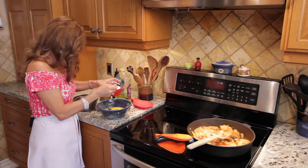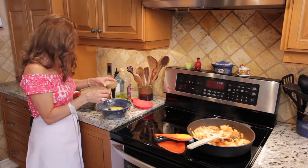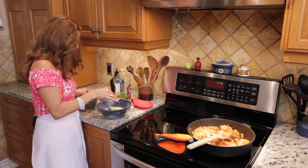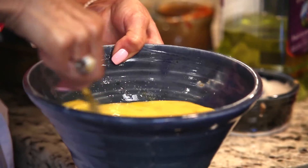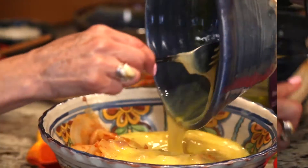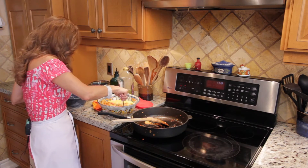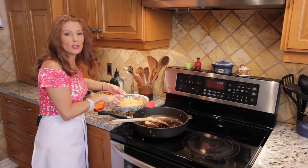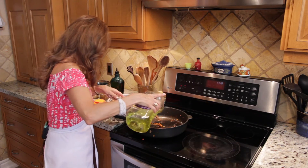I'm going to beat the eggs, season with salt and pepper — not too much, because my sauce is already seasoned. There's lots of flavor already in the sauce, and with the jalapeño pepper of course. Combine everything with the eggs. I want to make sure this doesn't stick to my frying pan, so I'm just going to put a tiny bit of oil.